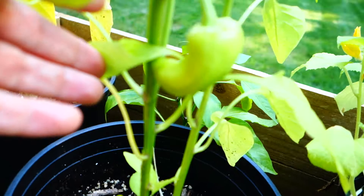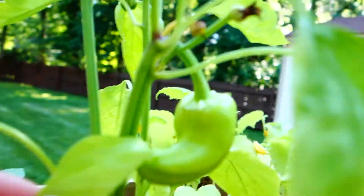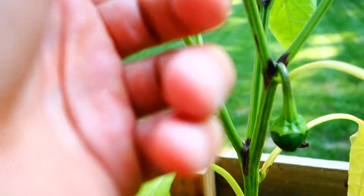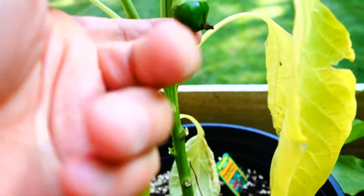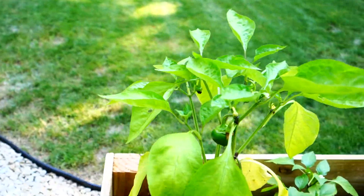I got this pepper right here - look at this thing, that thing is very cool too. I'm almost scared to eat these and I don't know why, but these are looking good. I just hate all these things crawling around on here.